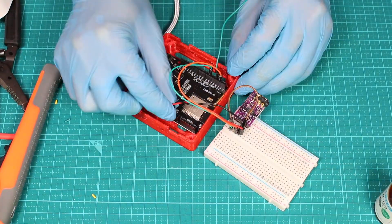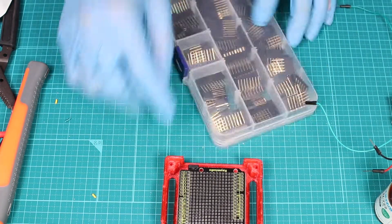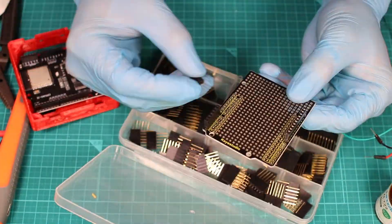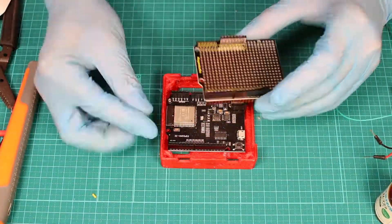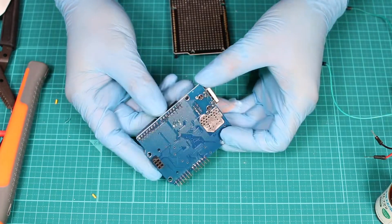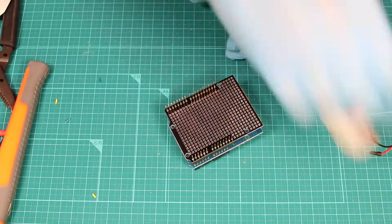Now we are going to move the PCM5102 module to the universal PCB board. Before that, we have to find the proper pin headers and solder them to the PCB board so we can do the further connecting. You need something like an extension board so you can push the header pins onto it — just like a temporary holder during the soldering.